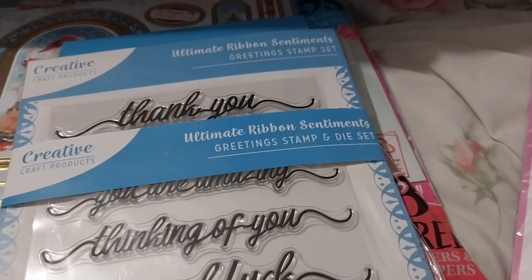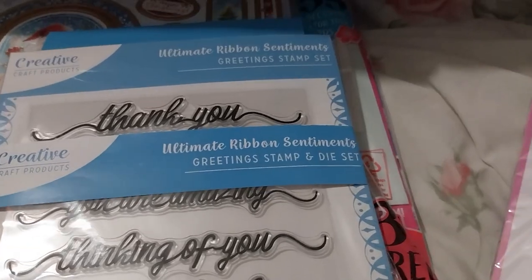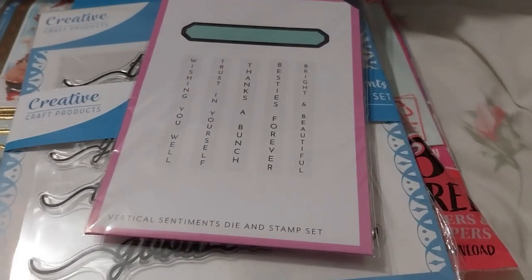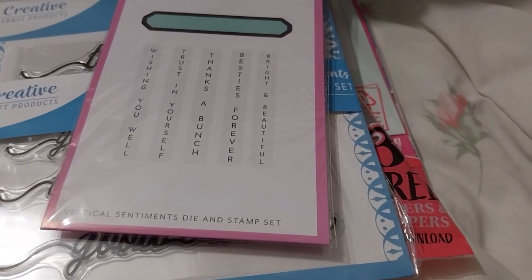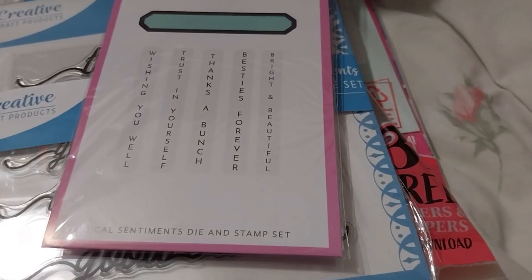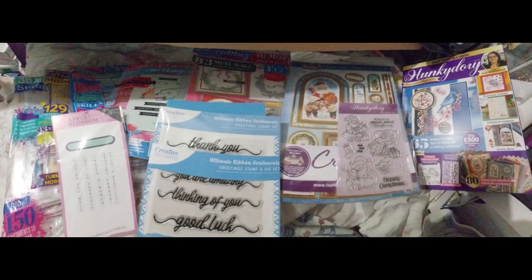I don't know if maybe when you go over a certain amount you get a freebie — it never said anything at checkout so I wasn't expecting it, which was great, and I don't even have these stamps so that's nice. First of all, thank you Craft Stash for including the freebie — it's very kind. I guess that's it, so I'm just going to look through and sort everything now — well, probably have my sandwich first, I'm hungry. Thank you for watching!